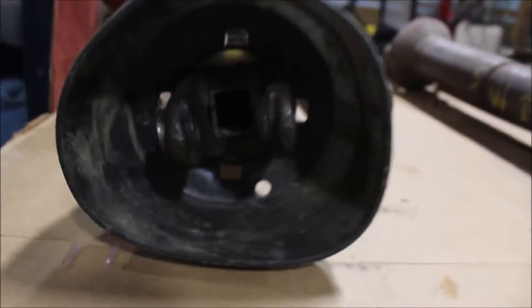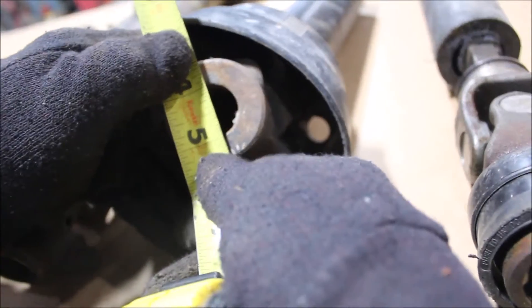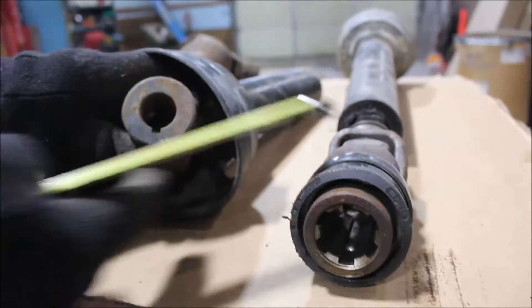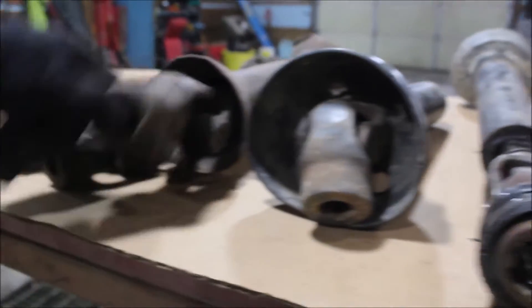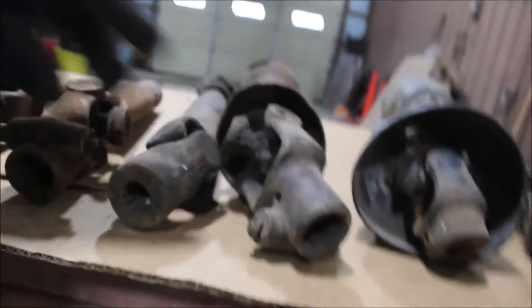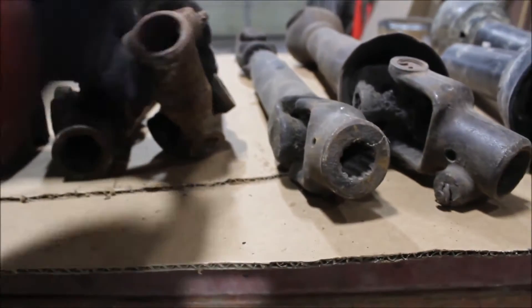This needs a yoke in it. This shaft here, it's got this up — like an inch round hole in it with a set screw or what. This got your 540 PTO. This has just got a spline on it. This got your 540 PTO on this one.